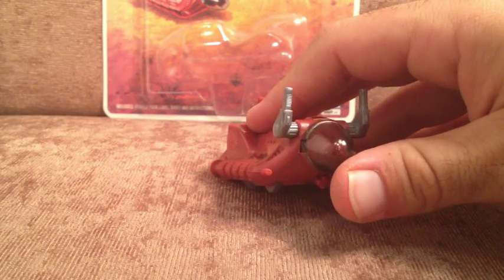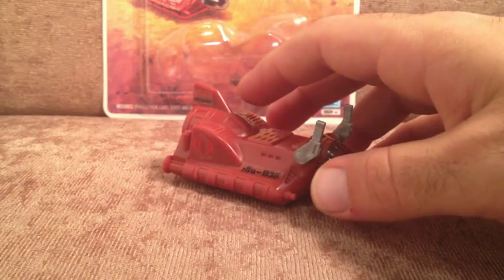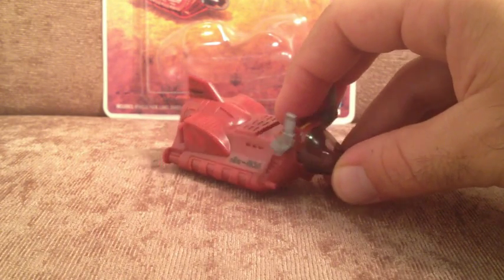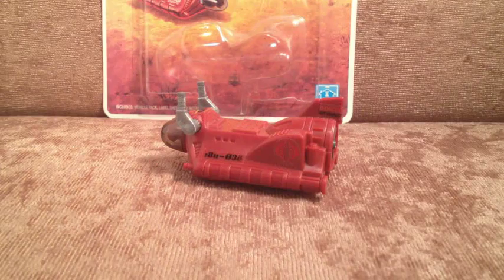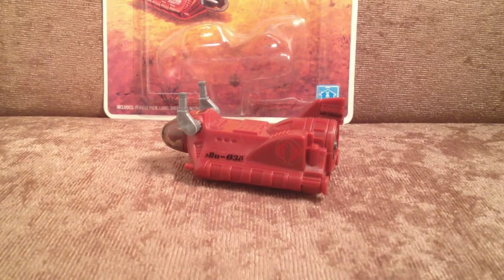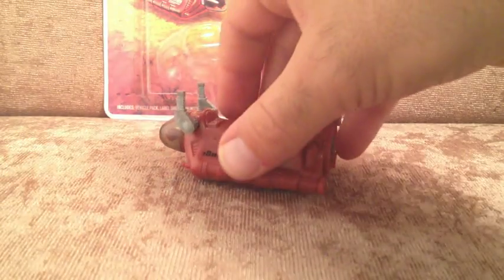For armament, we've got two laser cannons on these nacelles, which might pack a punch and give this thing some firepower. Another feature I'd like to draw your attention to — something that would have been very easily overlooked if you just saw it on card and never actually purchased it — yes, it's got a pull-back-and-go feature.